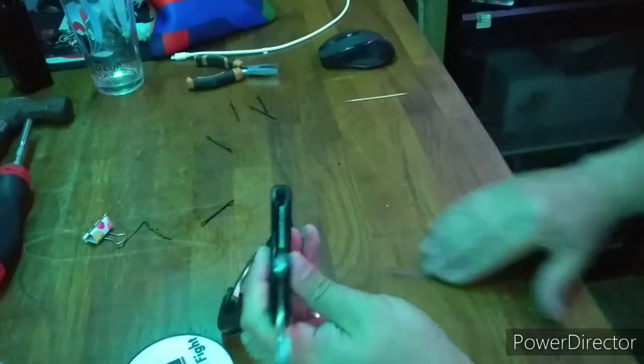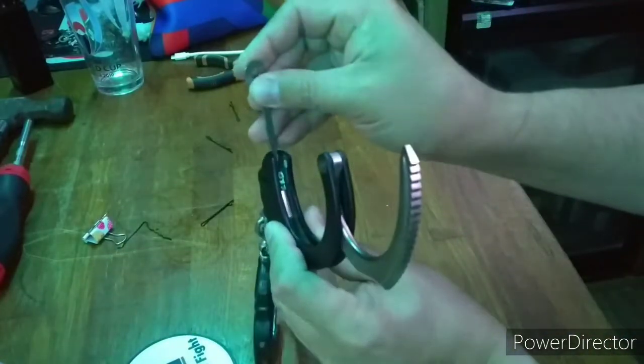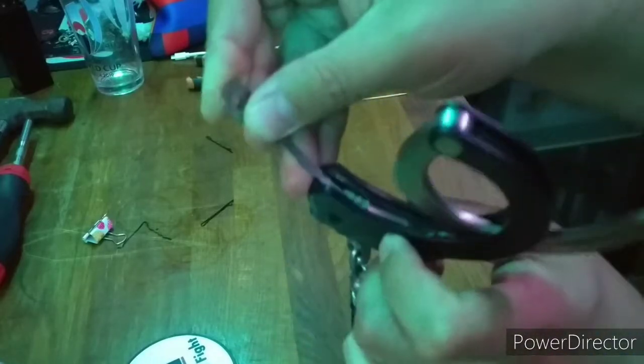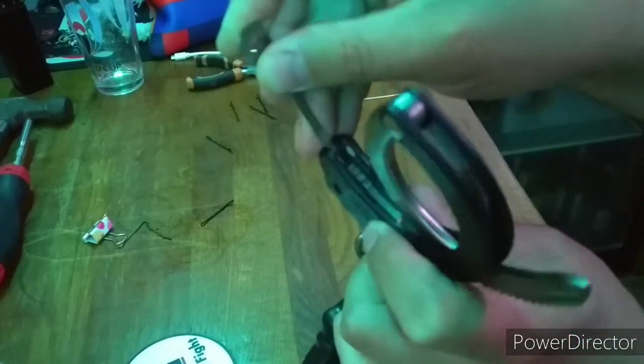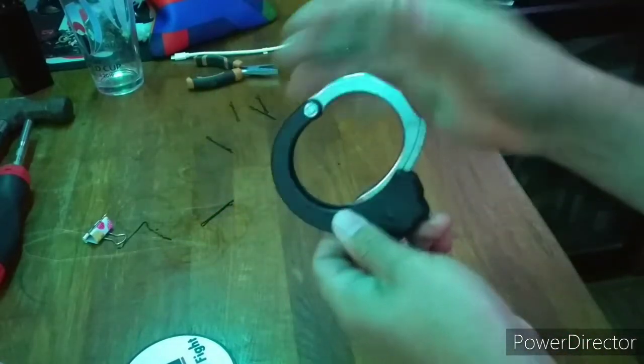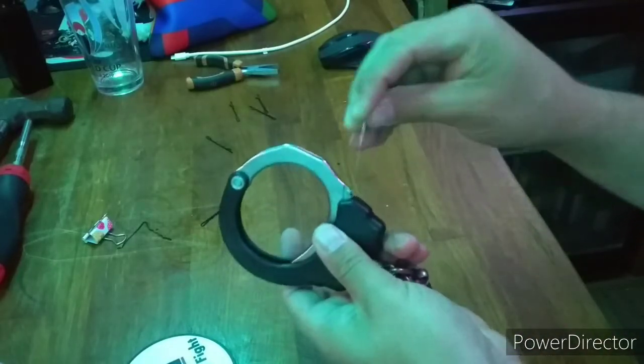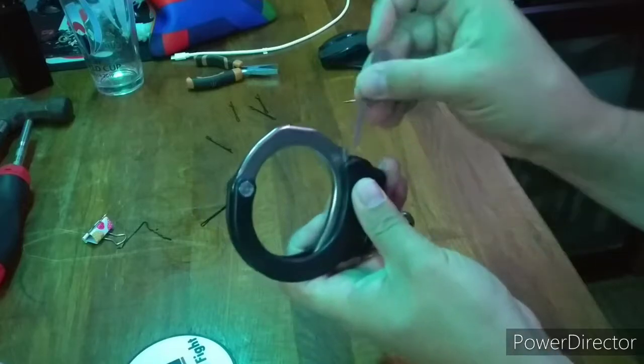These are the ASP Model 100 handcuffs. They are awesome. Lightweight alloy with very precise design choices. They feature a plastic double locking bar, single direction key rotation to unlock both mechanisms, anti-shim, and rear pawl protection.